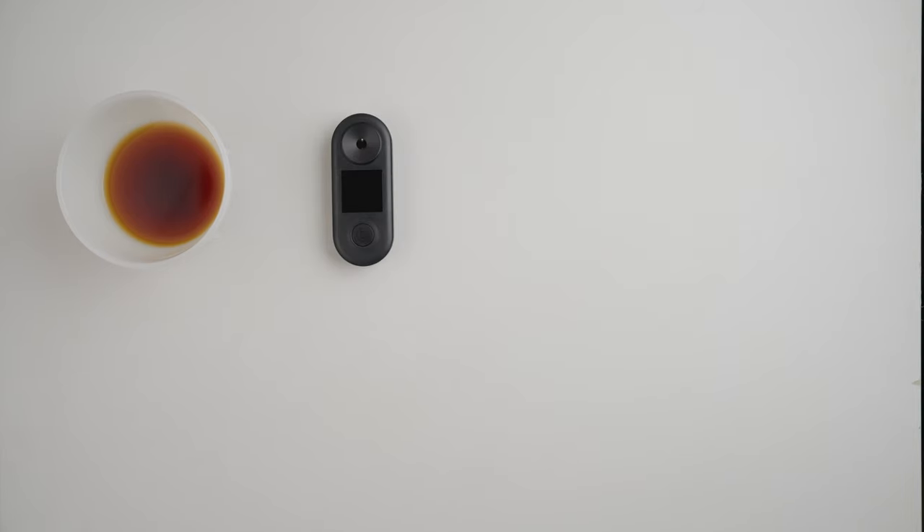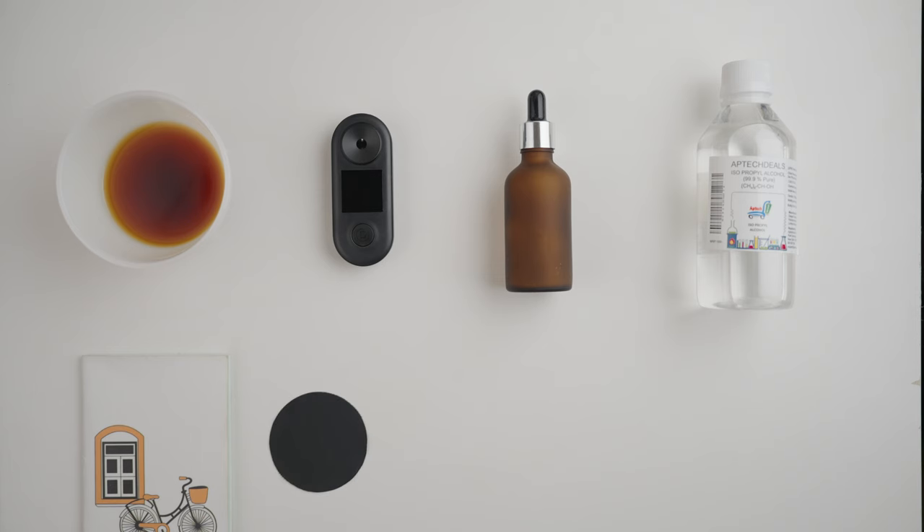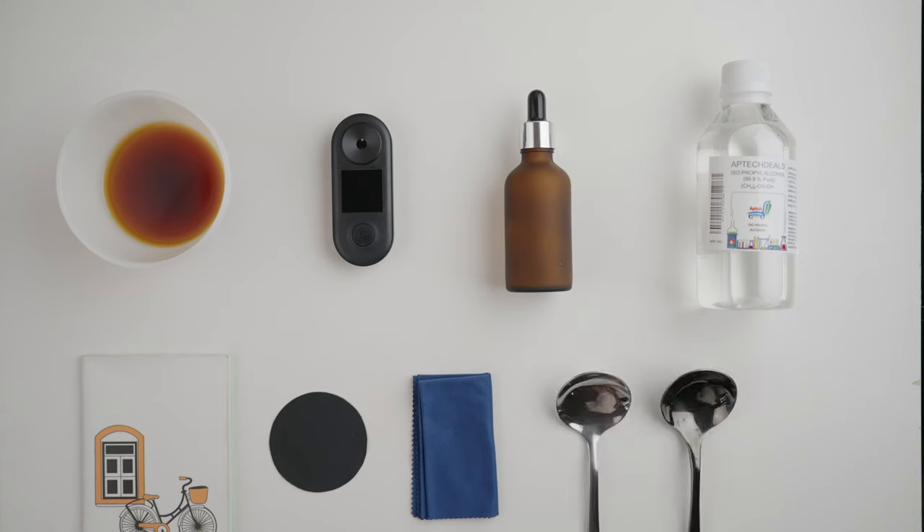First up, here's what you'll need: brewed coffee, a refractometer, distilled water, isopropyl alcohol — I like to take the occasional swig to make this delightful process a little more bearable — a notepad with a reminder that isopropyl alcohol is not safe for consumption, a microfiber cloth (preferably two: one for cleaning coffee and the other for water and alcohol), two cupping or large spoons and one regular one to stir the coffee and transfer the sample, and lastly, a large suitcase full of patience.